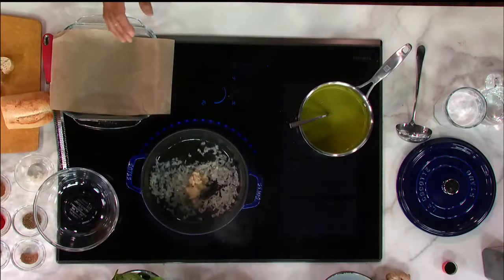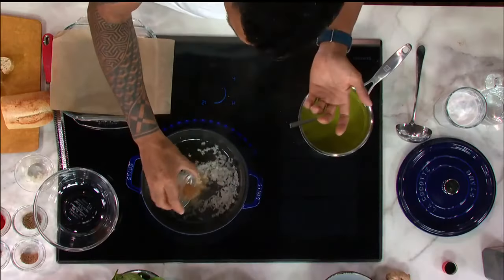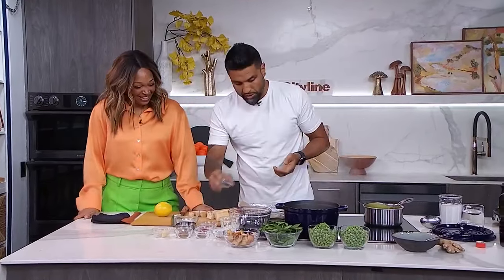Again, I'm using frozen peas — they are rock hard frozen. We have some onion going in with some salt, and then I'm going to add in some ginger and garlic. Again, it's just ginger and garlic. Now we can start getting some of our warm spices in there. So just a little bit of cinnamon, and we have some cumin seeds as well.